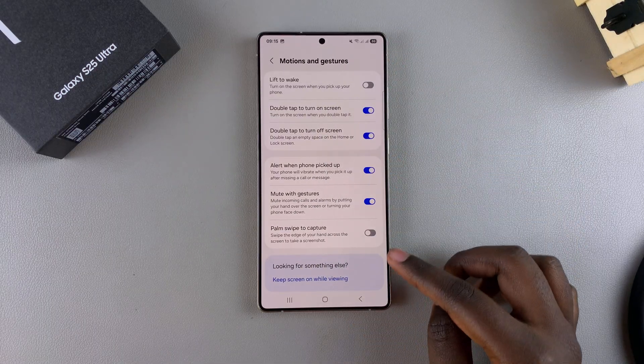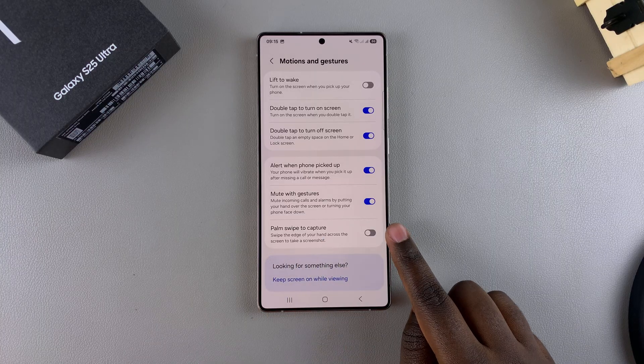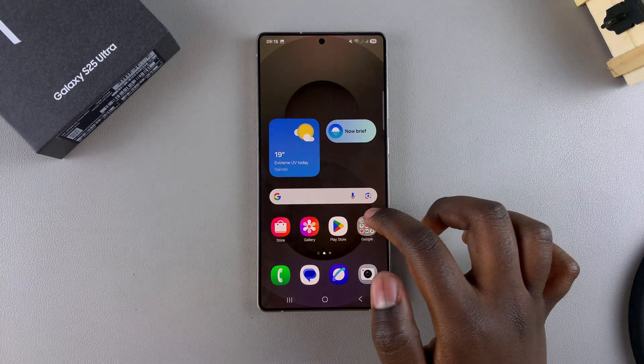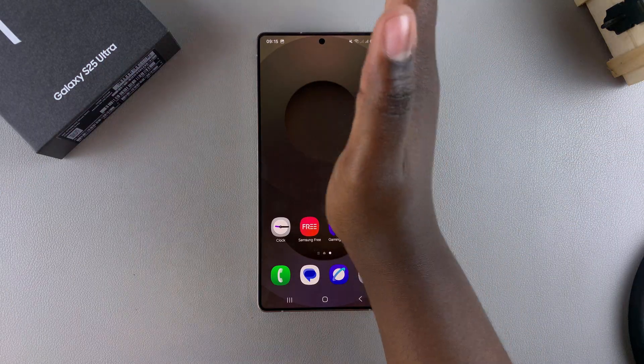From here, at the bottom you should see the option Palm Swipe to Capture. All you need to do is tap on the toggle to turn it on, and now whenever you're using your palm you can just swipe it across the screen and a screenshot will be captured.